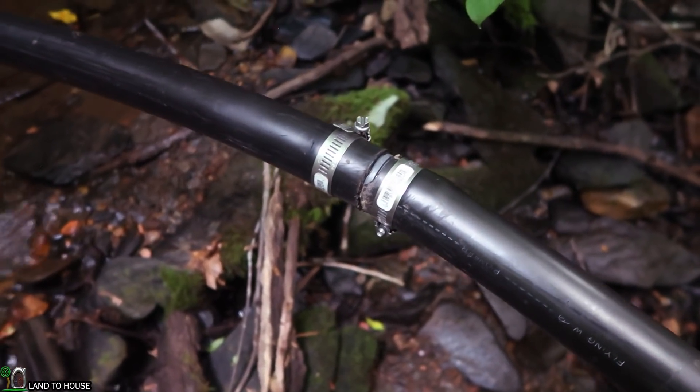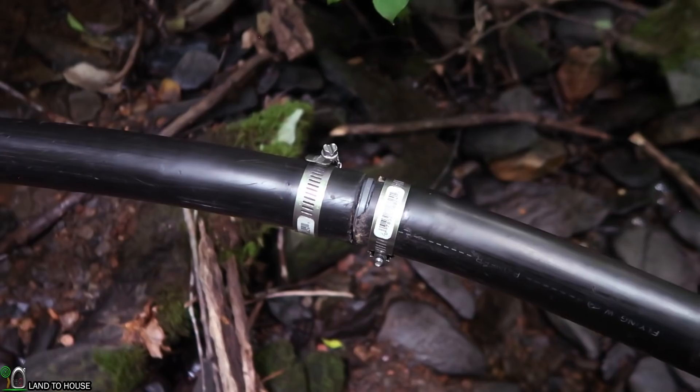And there we have it — those two sections have been joined using that barbed fitting. It's taken us close to three hours to get this unwrapped, heated up in the sun, get the kinks out, get the coil out, and then climb this mountain — four times. It's been fun! But we're going to call this good for number one of this series.